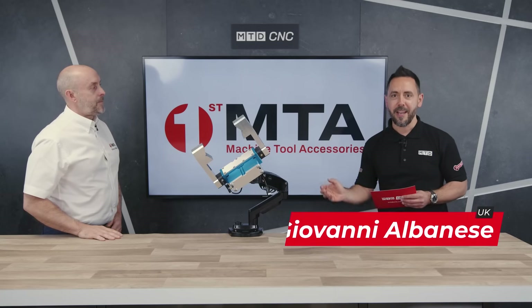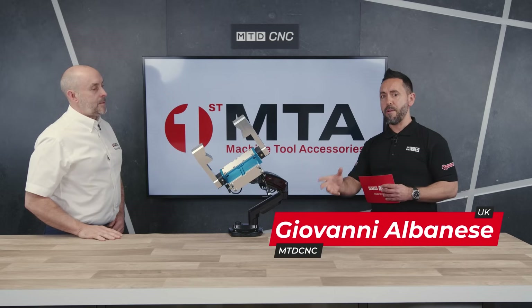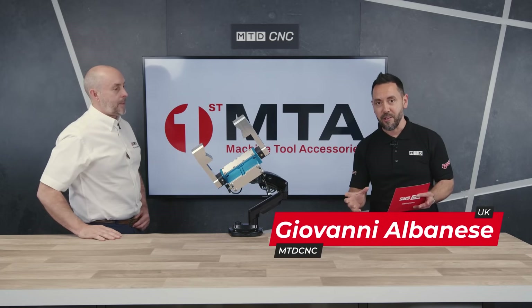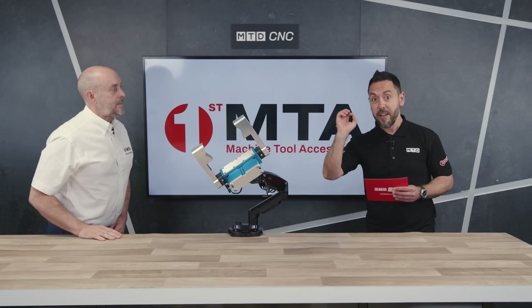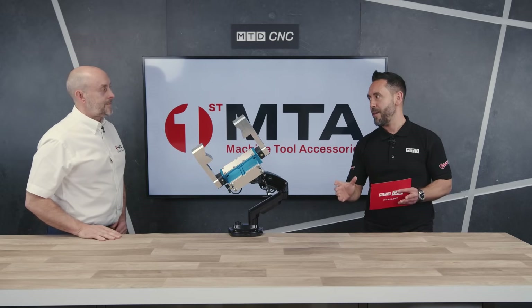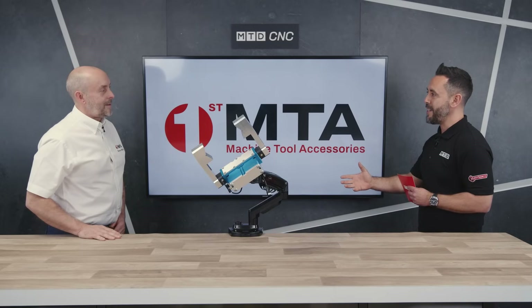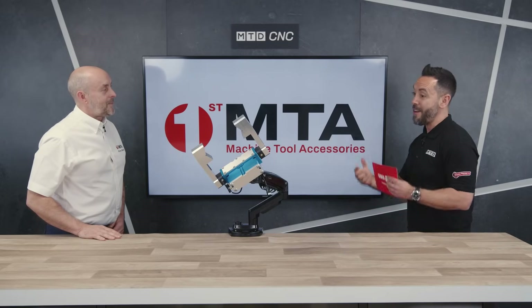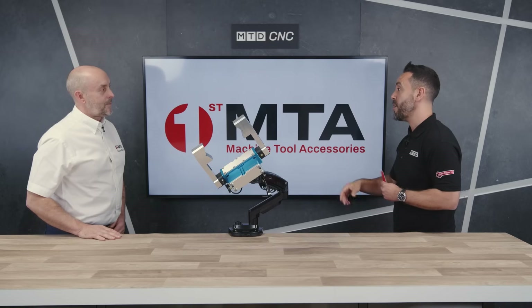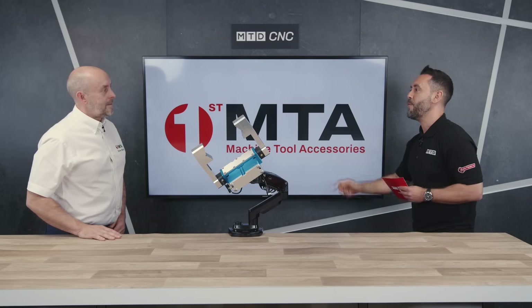A brand new, unique innovation from Kitagawa Europe: the Kitagawa Measuring Gripper. Today we have the privilege of reviewing this Measuring Gripper in the UK for the very first time, and it will be supplied in the UK from FirstMTA.